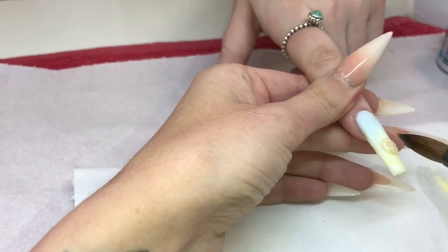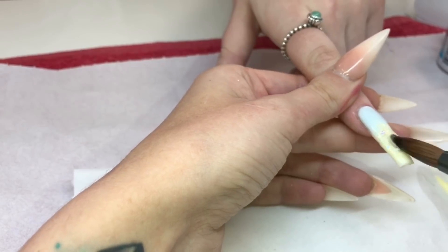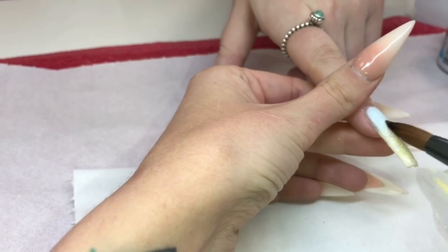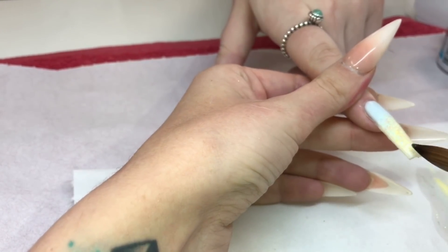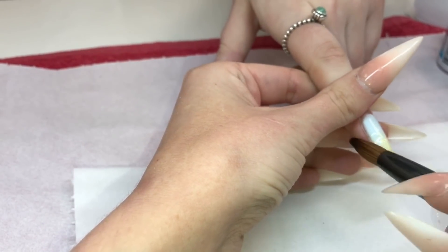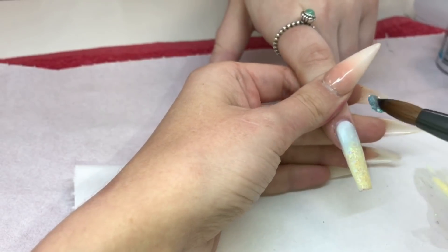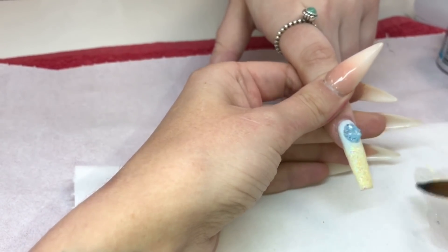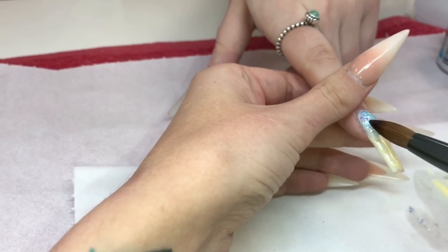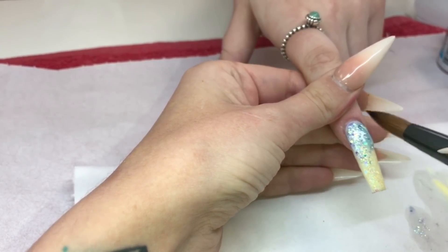Going in with some glitter now — these glitters will be coming soon to my brand Glitter Bells, which I'm really excited about. I'm dipping into clear acrylic first and then into the top of loose glitters, making sure those edges are still nice and clean. Same here but with blue: dip into your clear, then to your glitter, top it and move it around, and then I'm going to drag it down quite a lot to blend this.